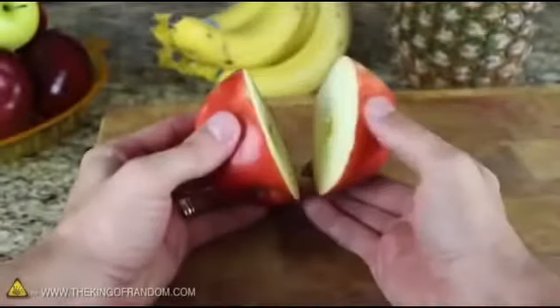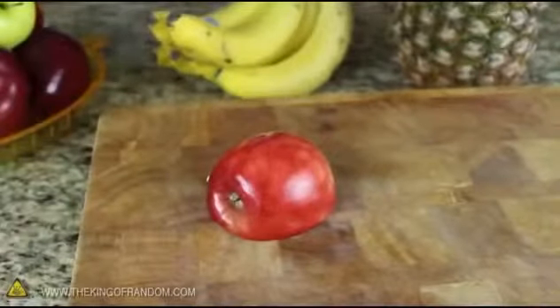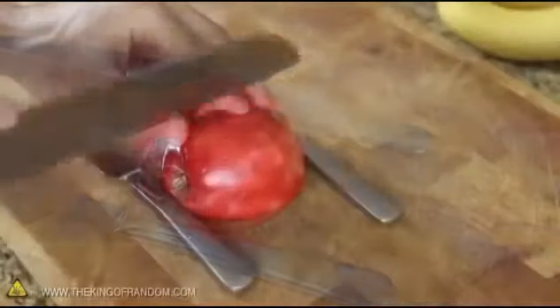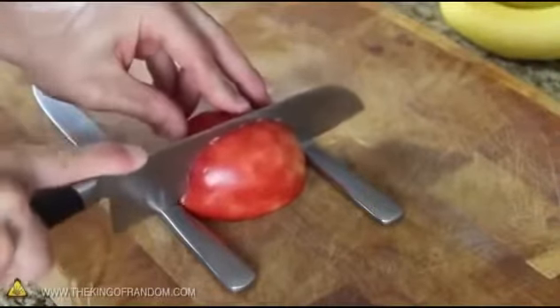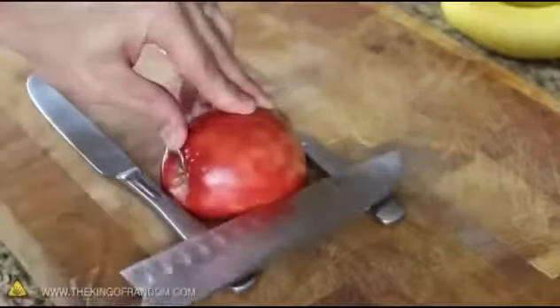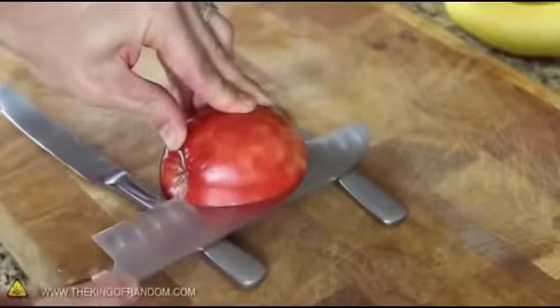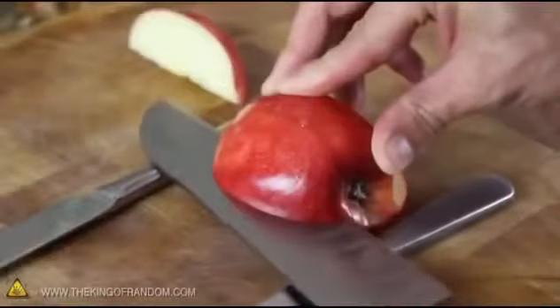Now that we've got our two halves, take the side that still has the bottom attached and place it face down on a cutting board. Place two butter knives perpendicular with the top and bottom of the apple. Carefully cut down along one side of the apple core until the knife bottoms out on the makeshift spacers, then use the spacers as a guide to gently cut in from the side. When the two cuts meet, you'll have an apple wedge that pops right out. Cut a piece from the other side the same way.